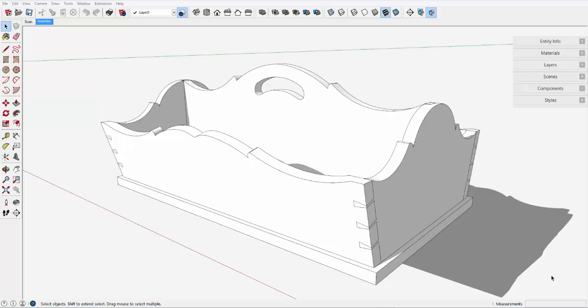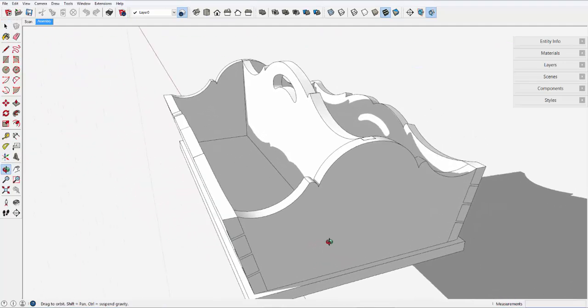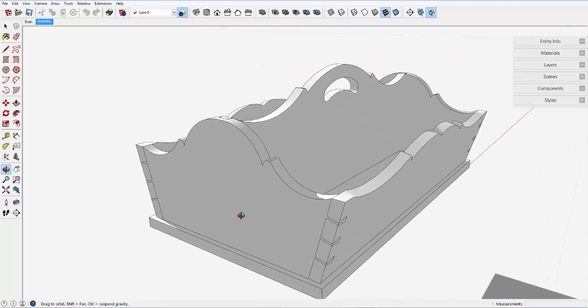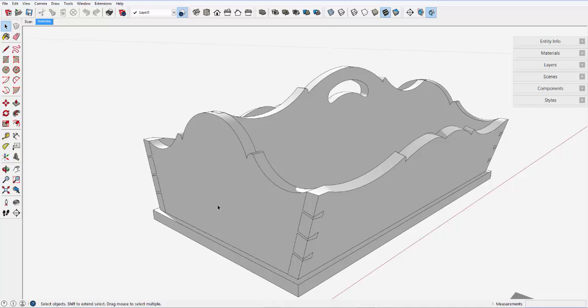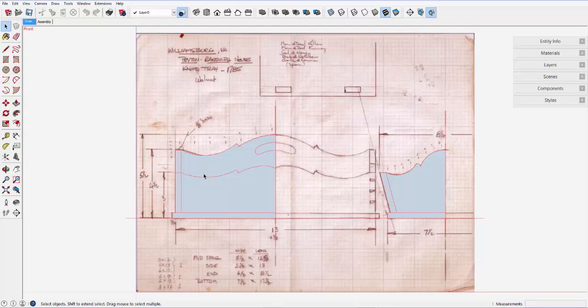Years ago, I saw this knife tray in a Colonial Williamsburg home. It sat on a table about 20 feet away, so this is an approximate representation of what I saw and sketched by hand. Recently, I came across my hand drawing that was made in the 1970s. I quickly scanned and imported this drawing to SketchUp.